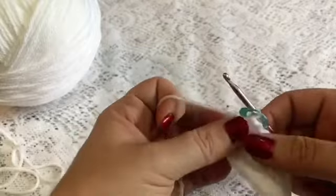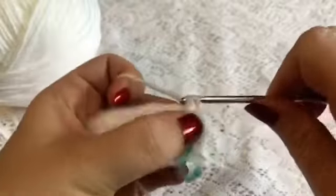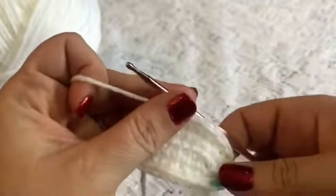For round three of the muzzle we're going to do a repeating sequence of one increase followed by three single crochet — there's one, two, and three. You'll repeat this all the way around so the next stitch gets the increase, followed by three single crochet: one, two, and three. Once you've reached the end of this round you should have a total of 30 stitches.